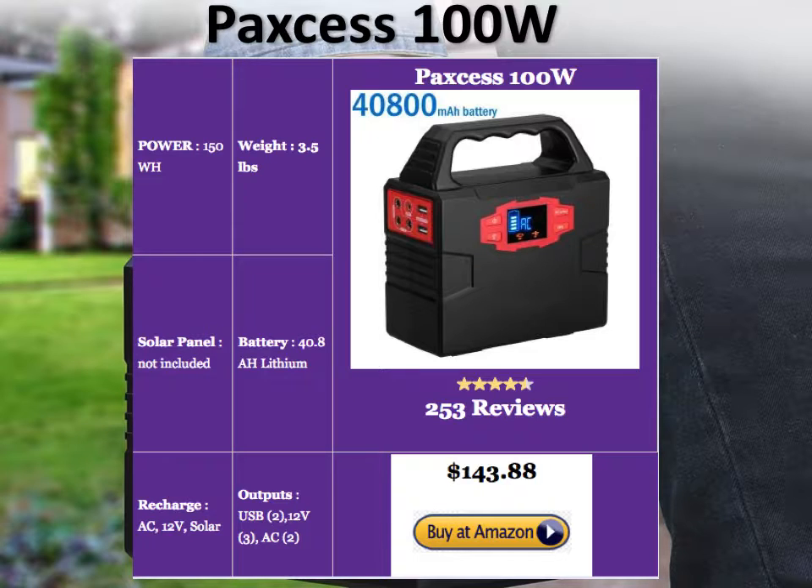It's got a great battery — a 40.8 amp-hour lithium battery. You can recharge it through AC, through a cigarette lighter charger in your car, or via solar panels. It's got a good number of outputs: two USBs, three DC 12-volt outputs, and two AC plugs.